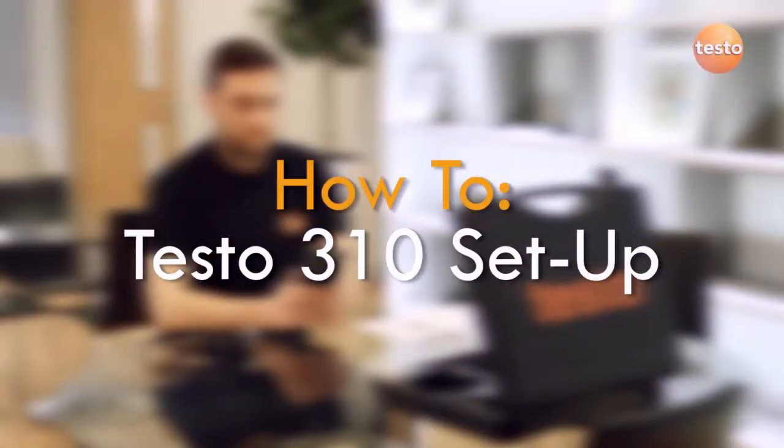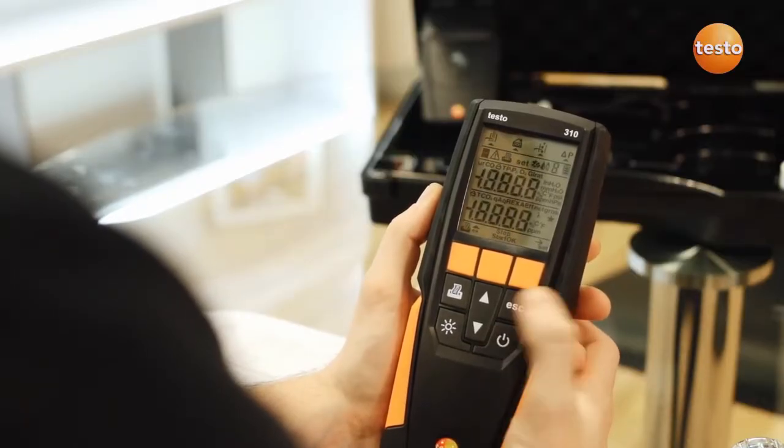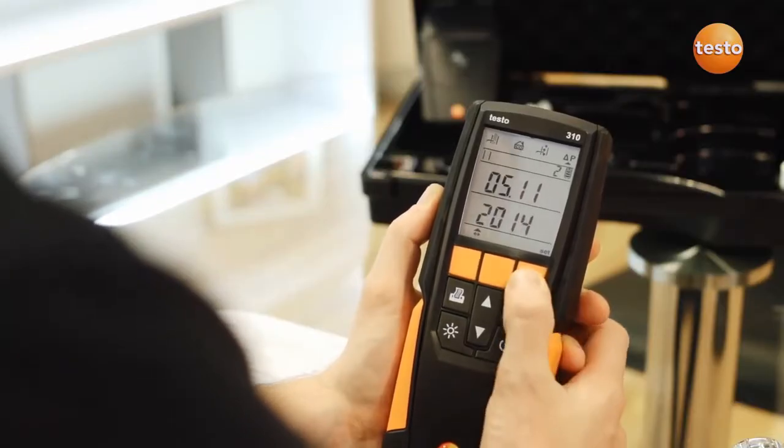When your new Testo 310 is first switched on, it's important to set it up. If like this analyzer it's already been set up and you want to change something, then press the set button during the first few seconds of powering up.